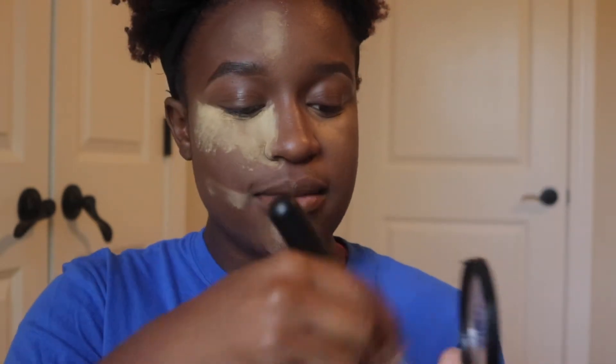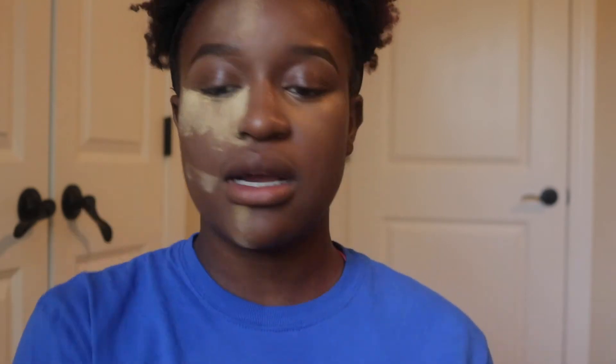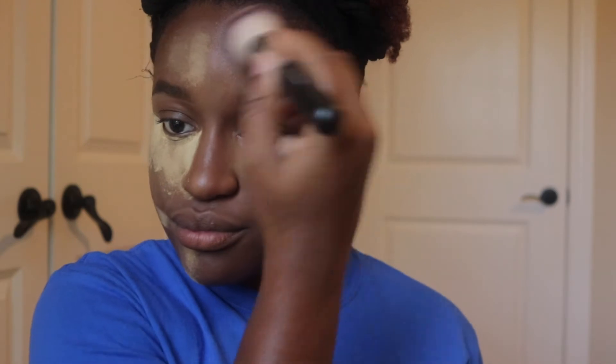To set, I like to take the LA Girl Pro Face setting powder in the shade Chestnut. I'm taking the Shiny F15 powder brush, swirling that into the product, and just taking that all over my face. I love this color because it's literally my shade. Setting is when you just grab the powder and brush it on your skin — you don't really push anything into your face.